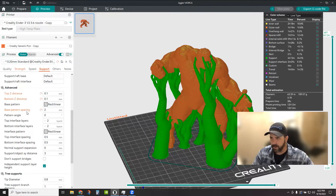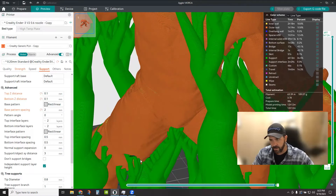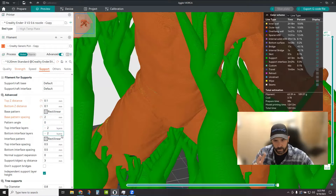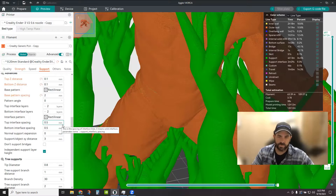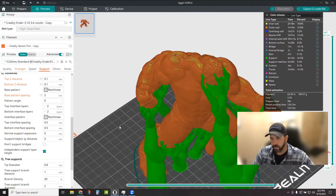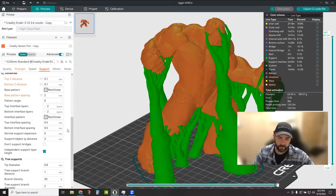You have lots of options around your pattern spacing and pattern angles. Then you have your top and bottom interface layers — these are the layers of your supports that are actually touching the model. You can identify them because they're a different color: lime green for base supports, and dark green for support interface layers. I specify two top interface layers, which are printed with slightly different, typically more solid settings to help support the structure. Generally less is more, but not none.